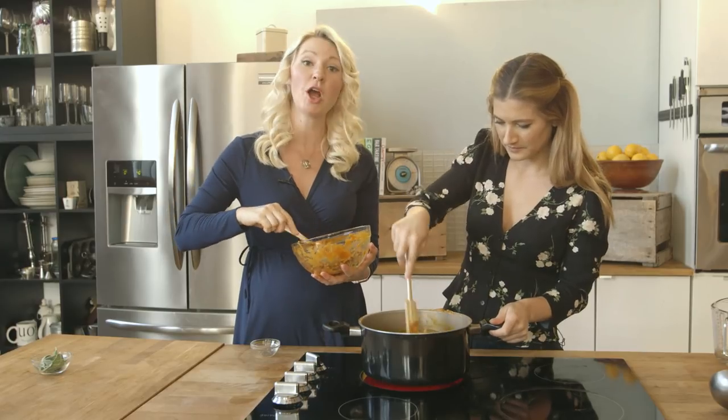If it helps our bowels it'll help the dog's bowels. This is incredible dinner talk, isn't it? Yes it is.